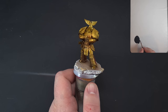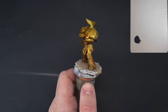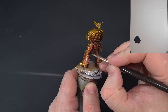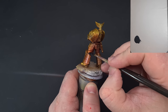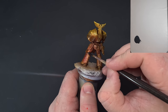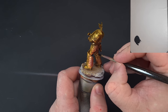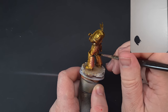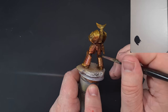Now we're going to start with the darker colors. I'm using Abaddon Black for all the piping and soft armor areas. I've thinned this down a bit, and because I'm painting over fairly glossy colors it's going to need a couple of coats. Don't forget the gun casing as well, and then we'll move on to the silver next.